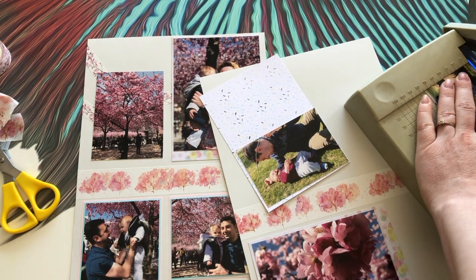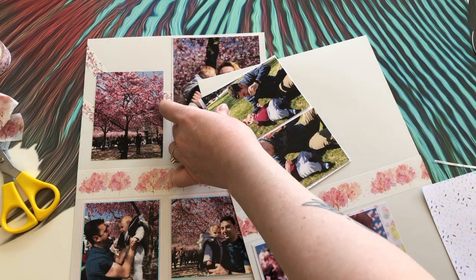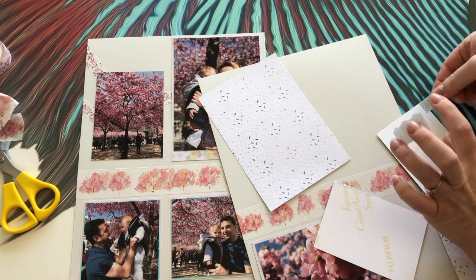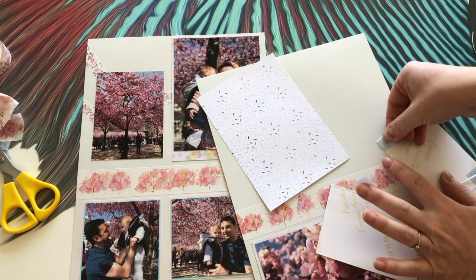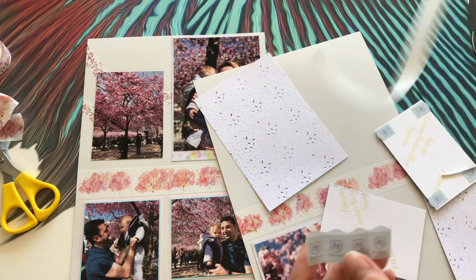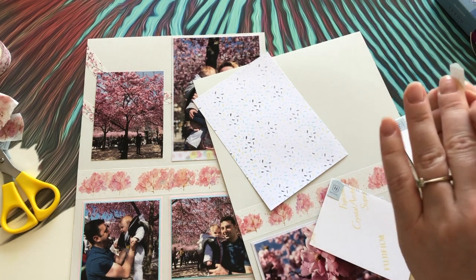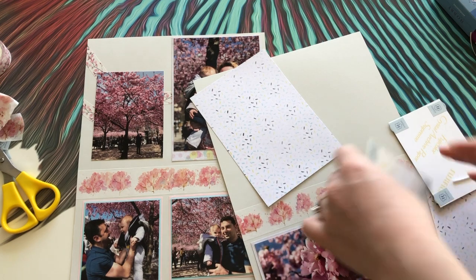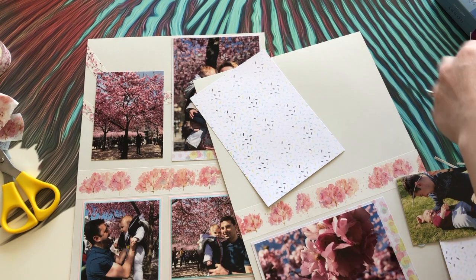I just need to cut a little more to make sure it fits, and I cut the image before putting the photo corners on so I don't cut through the tape or have to replace it. These photo corners are acid-free so they don't leave marks on the photos, but if you need to replace them it's a little hard to do without tearing the photo paper — so it's just easier to stick them after cutting.